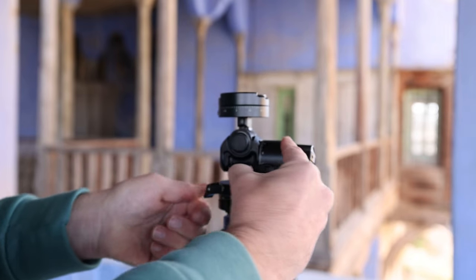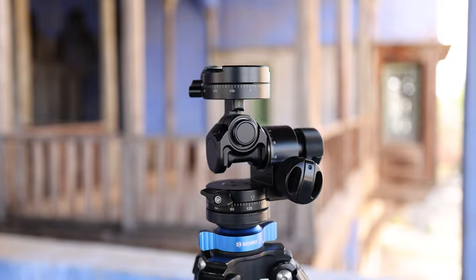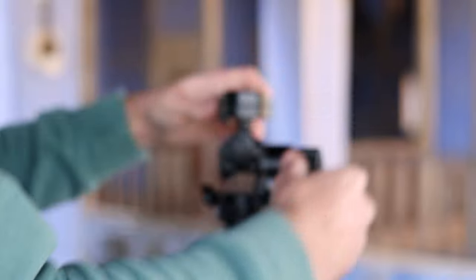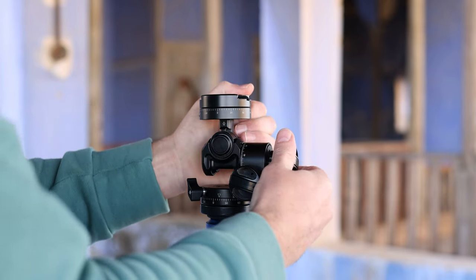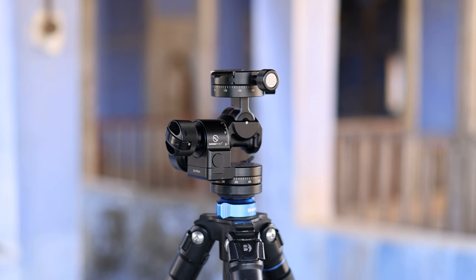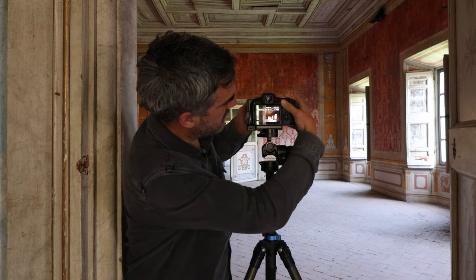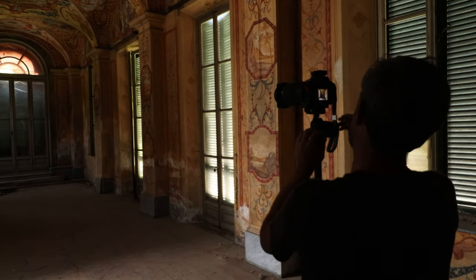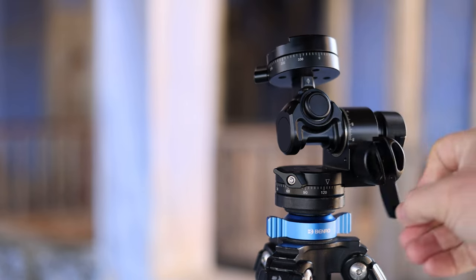Whatever your genre of photography, a geared head has so many advantages over other head types — with perhaps the exception of sports and wildlife where a gimbal head makes more sense. A geared head can help you be precise without the frustration that other heads can cause. My architectural and interior photography has benefited greatly from using a geared head. With these I can align my camera perfectly with verticals and horizontals to avoid converging lines, and they help me fine-tune and really hone in on my compositions. To get it right in camera is always the best approach.